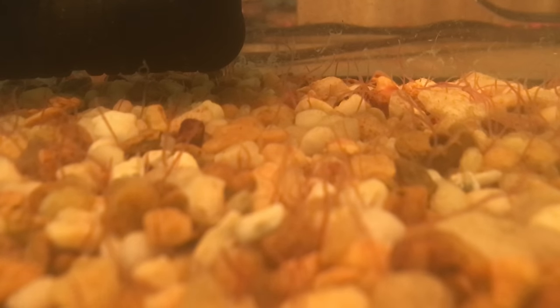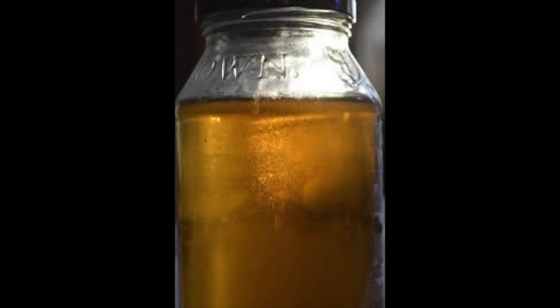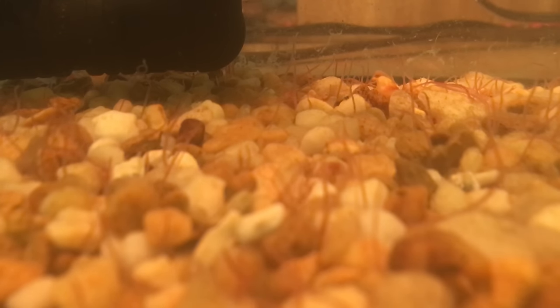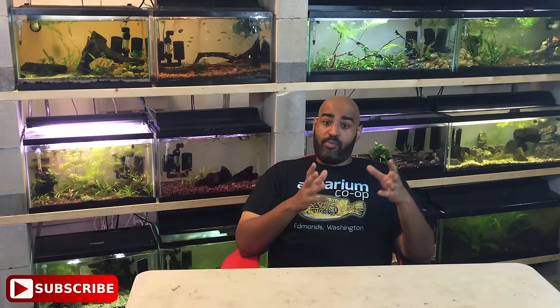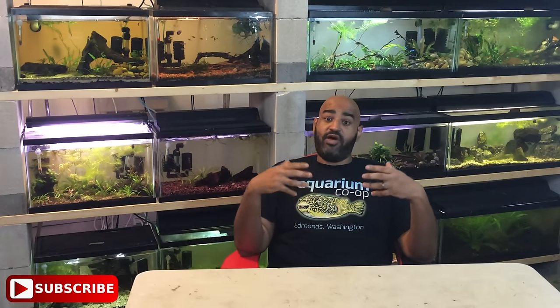The five-gallon tank is obviously not the smallest container you could use to culture live food — people culturing brine shrimp, grindle worms, or vinegar eels can use smaller containers. However this setup isn't huge and there's not a lot of maintenance. Since we're running a sponge filter we don't have to worry about a crash every few days. A big pro of live food versus flake or pellet food is it's much more nutritious — it's more akin to what fish get in the wild, and we usually see breeding behavior and color really come out with live food.